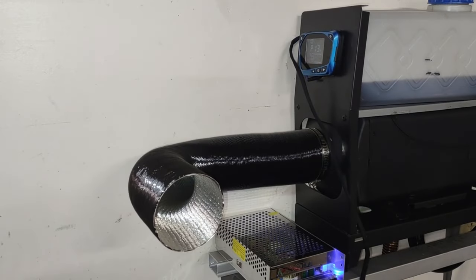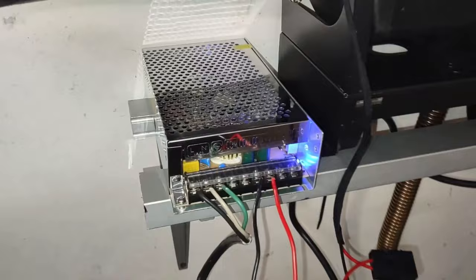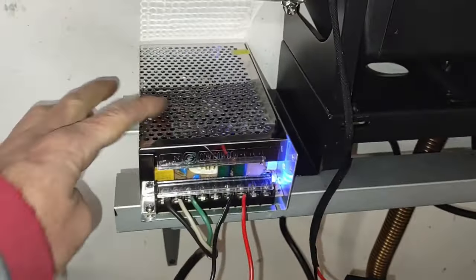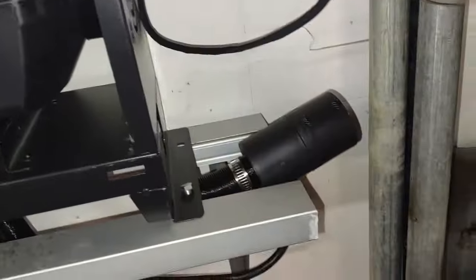So let's see if it'll go ahead and ignite. Alright, so it's up and running. Seems to be working just fine, getting powered off of the little power supply here. No more battery — it's hooked up to that and plugged into the wall socket.